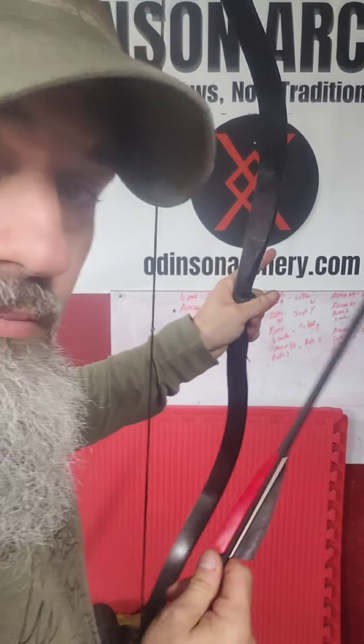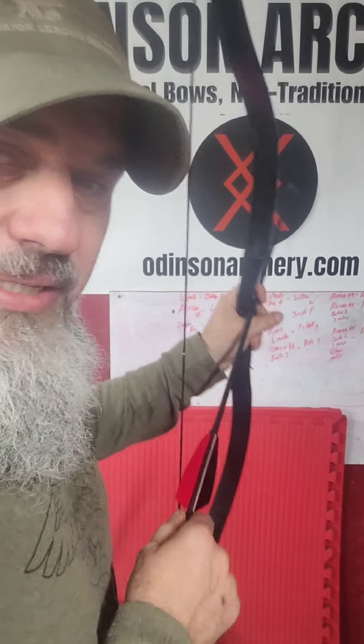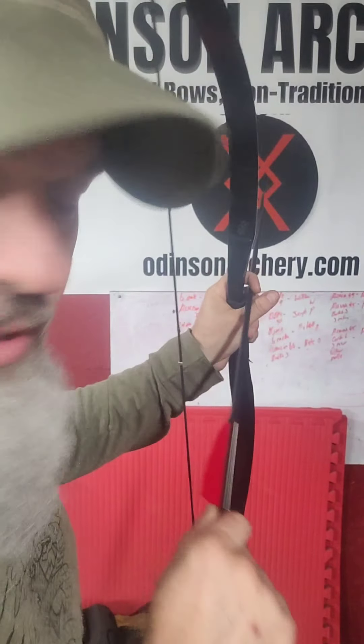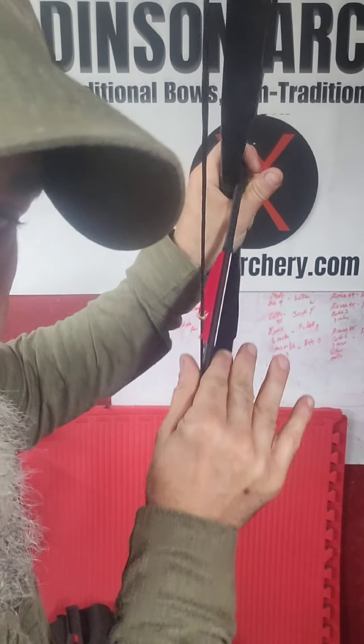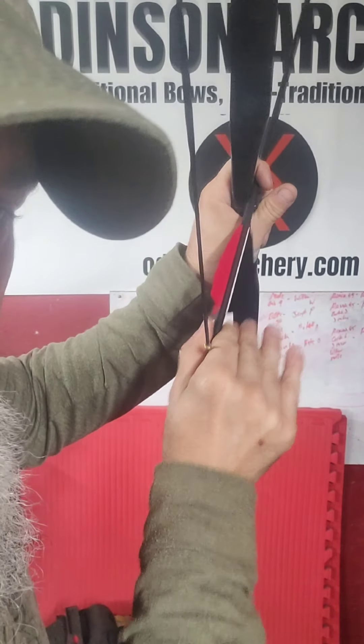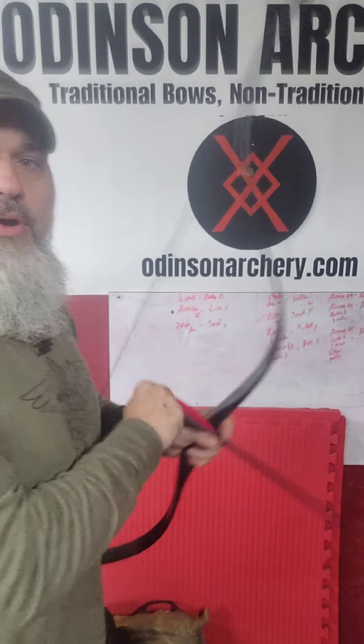I'm going to set it up here. I use my thumb or index finger to simply hold it in place, just to give it somewhere to guide so it's not flopping around. I'll pinch the nock here, bring it forward, let it pass through the string, pull it back, bring it up to the nock point, and I'll switch off to my reload.